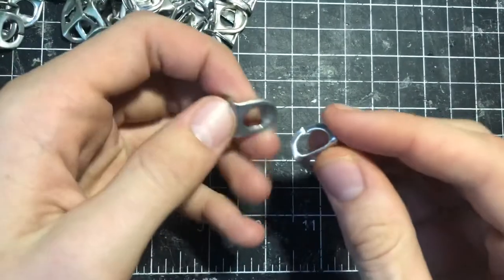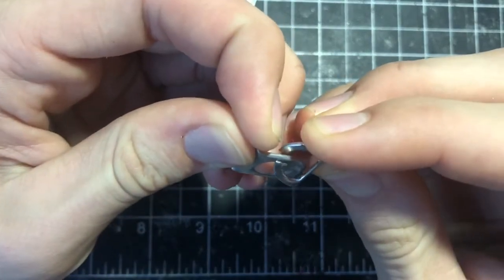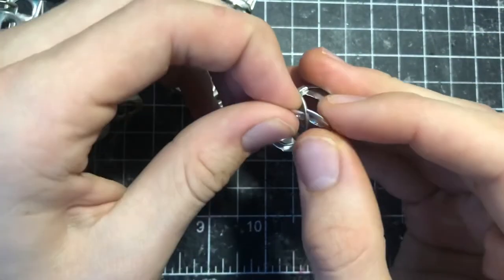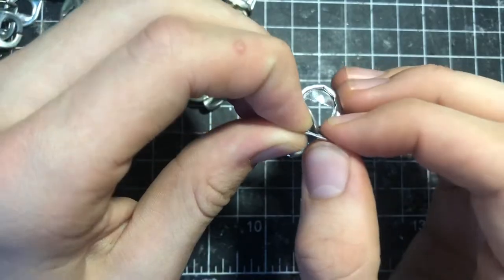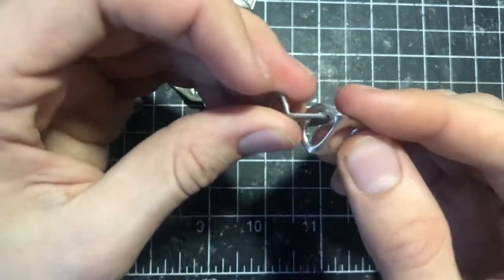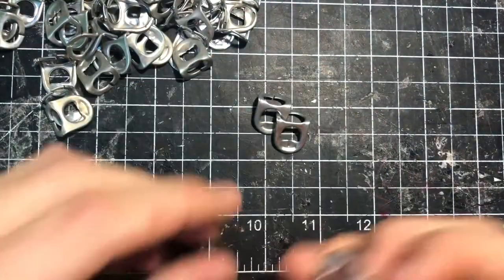You get another link and assemble them by pushing down and then sliding over. After you have a bunch of them assembled, I like to go back and straighten them up so they don't slip off. That is assembled just like that, and then you keep linking them together.